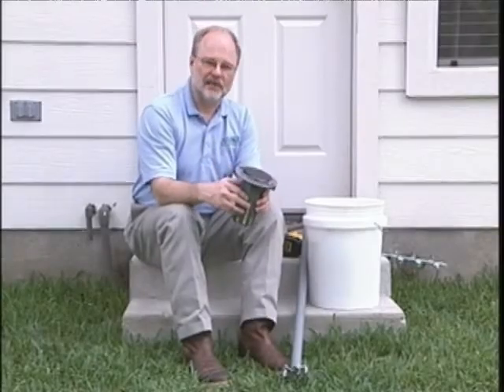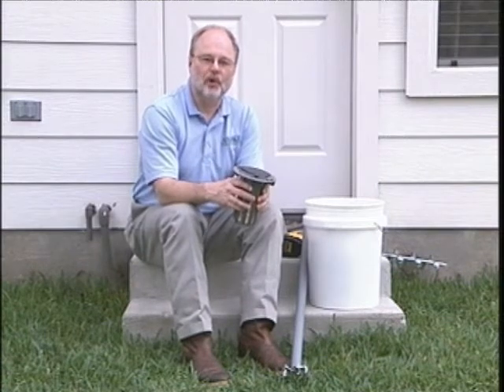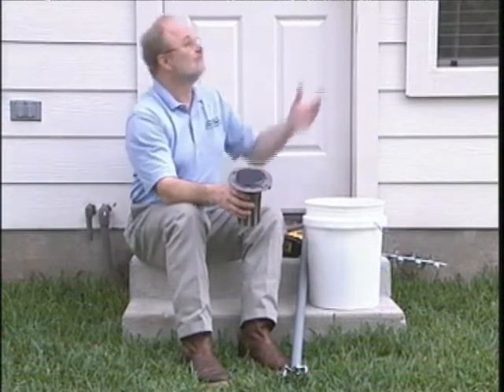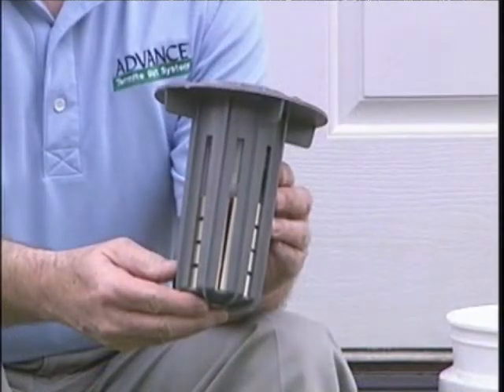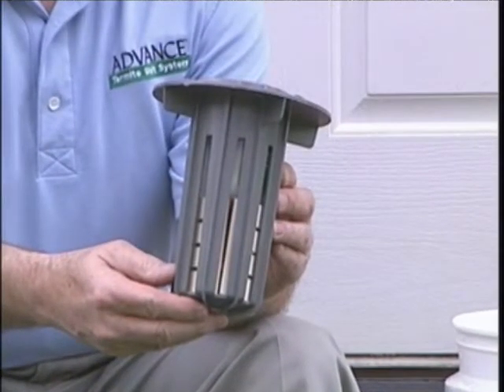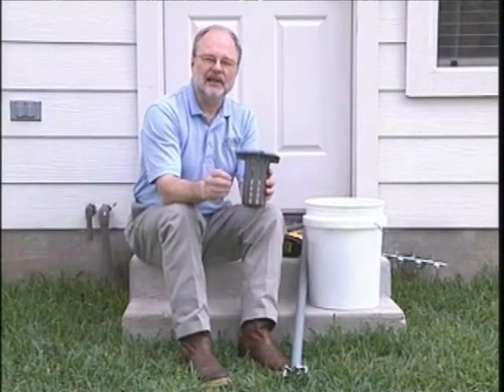Let's talk about annual station maintenance. There's nothing in this world that doesn't require maintenance sooner or later — your automobile, your house — they all require maintenance to stay in top performance, and that's true for the advanced termite bait station as well.